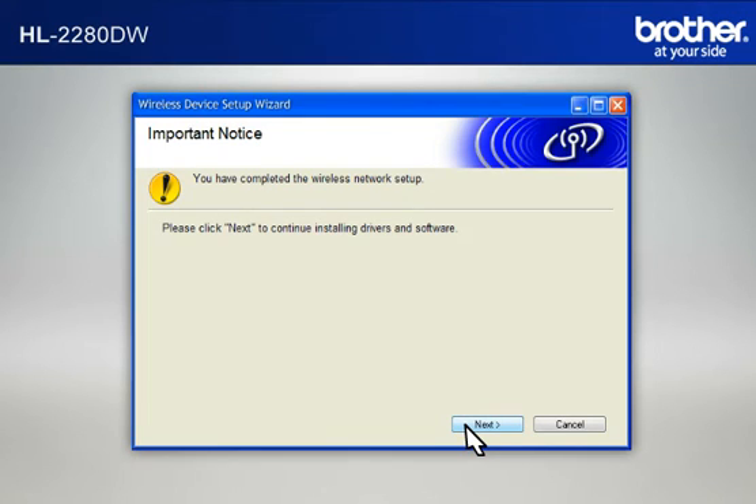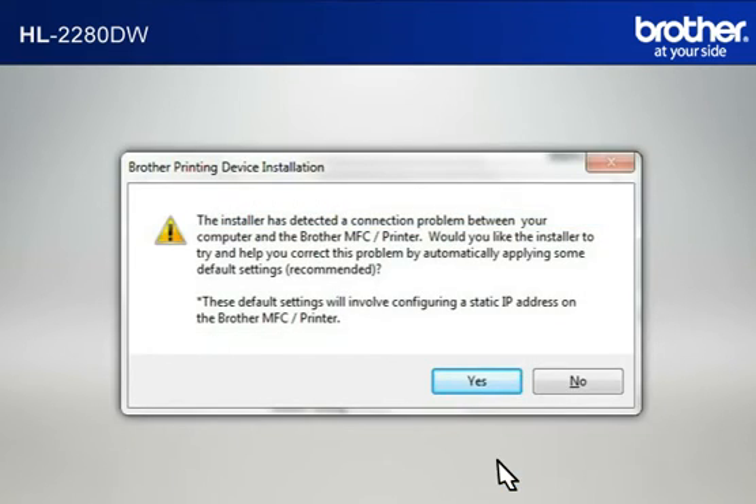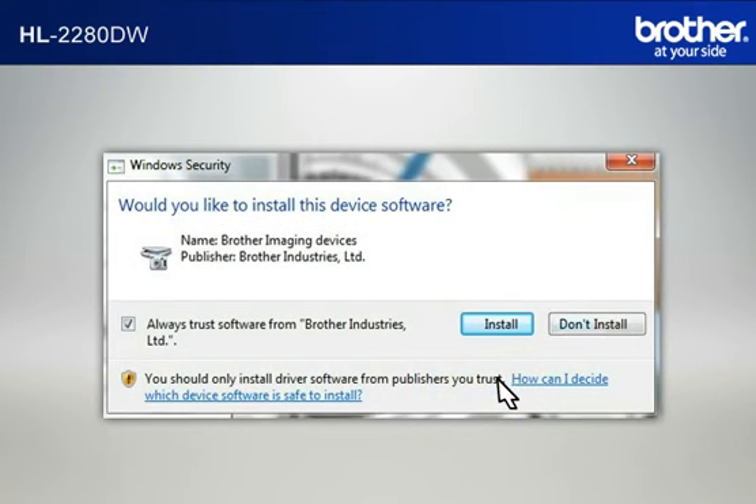At the Important Notice window, click Next. At the Choose the Brother Machine You Want to Install window, select the Brother printer that you want to install. Check Set by Node Name and click Next. If a Connection Problem message appears, click Yes to continue. If a Security window appears, check the Always Trust Software from Brother Industries Limited box and click Install.